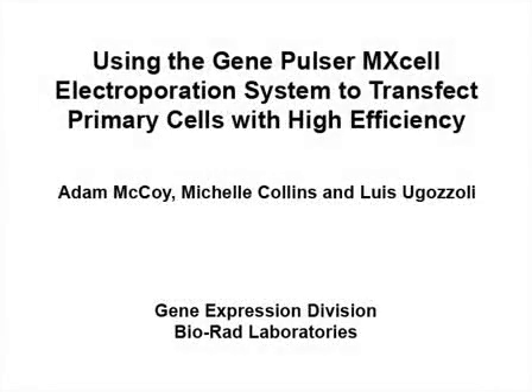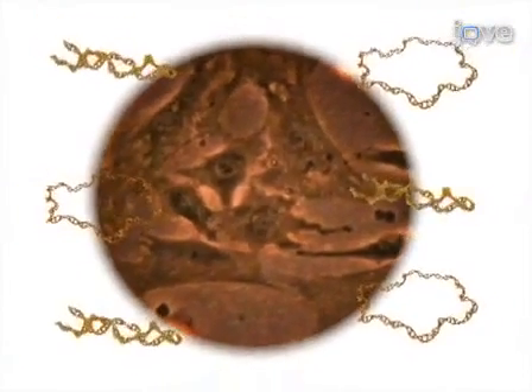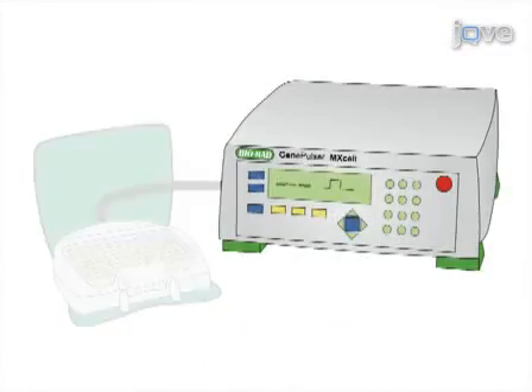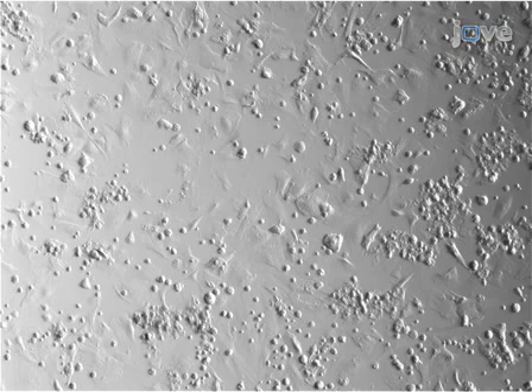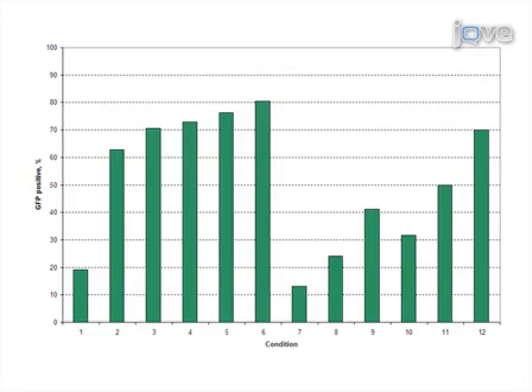The overall goal of this protocol is to identify the optimum electroporation conditions for transfecting primary cell lines, using mouse embryonic fibroblasts, or MEFs, as an example. MEF cells and nucleic acid of choice are loaded into a 96-well electroporation plate attached to the GenePulsar MX cell system, which allows for the testing of multiple electroporation conditions in a single run for optimization experiments. Cells are cultured post-electroporation and analyzed for transfection efficiency using epifluorescent microscopy and flow cytometry. The most efficient electroporation conditions can then be selected for future transfections.